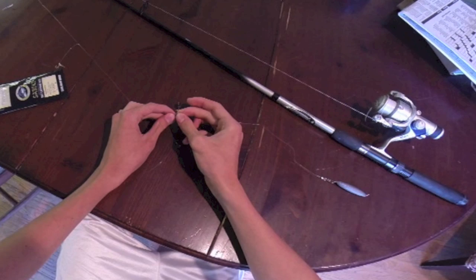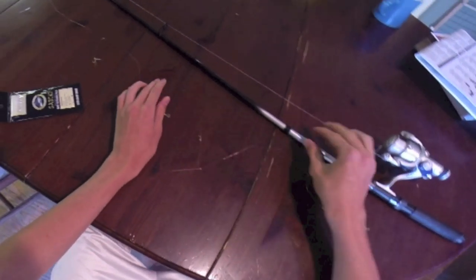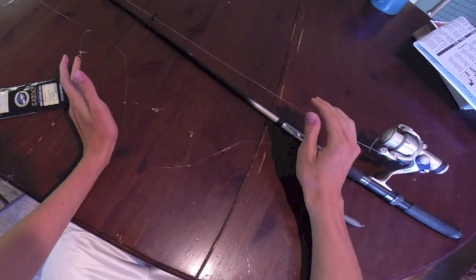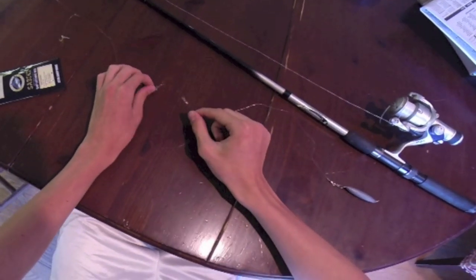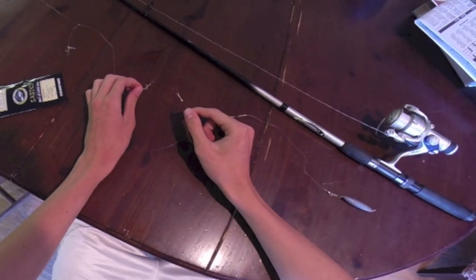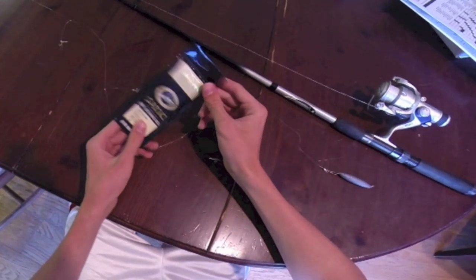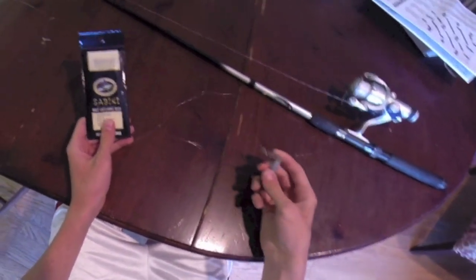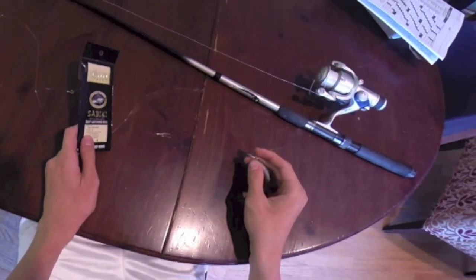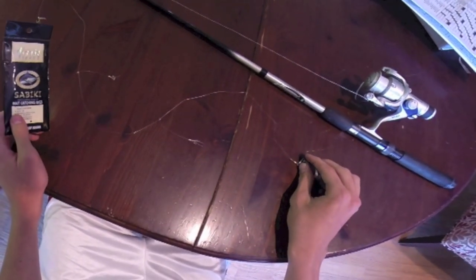You don't need a very heavy setup because the fish you'll be catching won't be very big, but it can be a lot of fun on light tackle, especially when you catch up to six fish at a time depending on how many hooks you have. You can buy one of these at the store or make your own, attach a weight on the end, and just do a vertical jigging motion. Have a lot of fun and catch a whole lot of fish out on the pier, and then you can use that as bait or just do that for the sport.